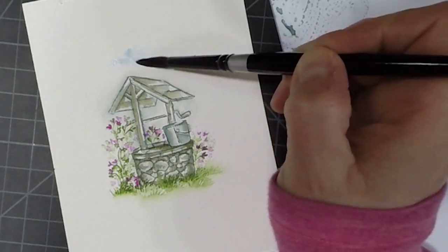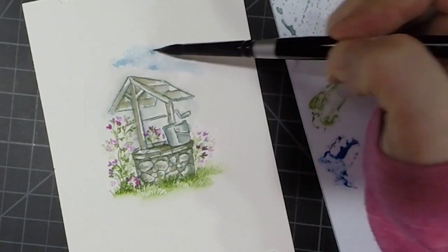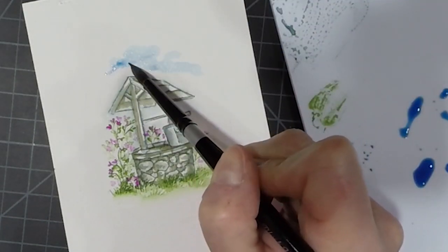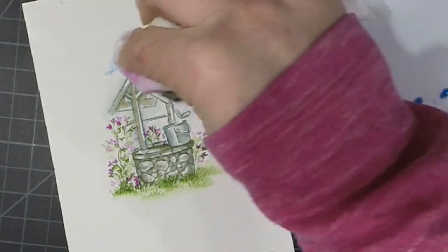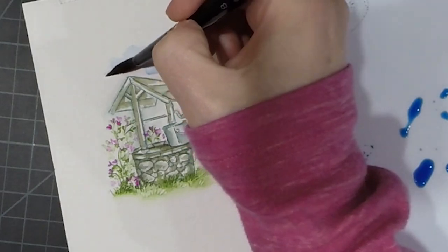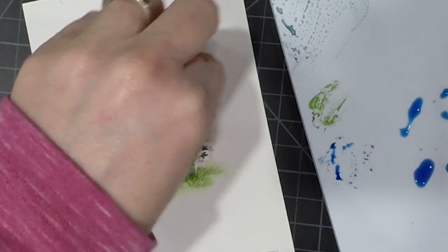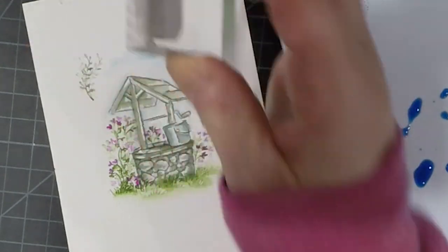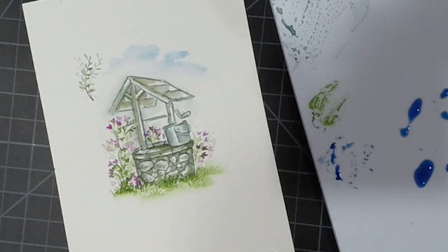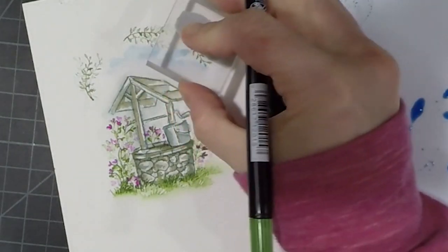Now I'm just putting in a little sky behind the wishing well. I'm using blue and some water, then using my paper towel just to dab some of that off, and I'll use some clean clear water just to soften some of those hard edges. If you watch my videos, you know I'm all about the sky, and I knew I wanted to put the sky in before I stamped the top and bottom swags. Make sure your work is dry before you move on or that will not work out well.